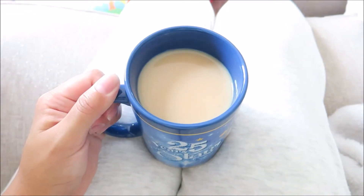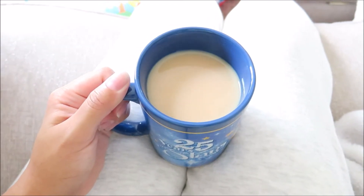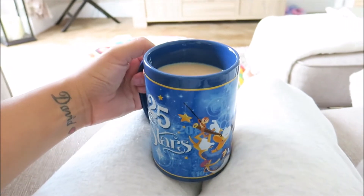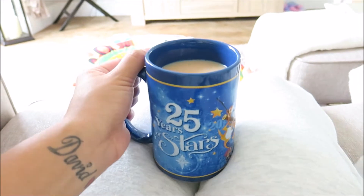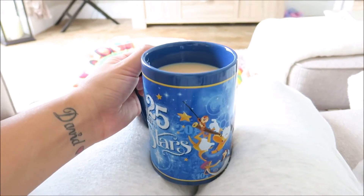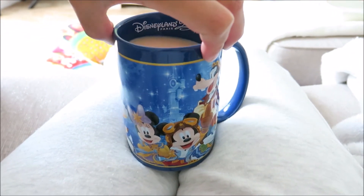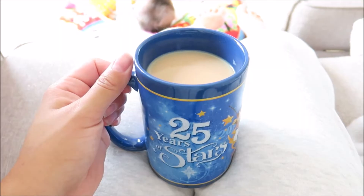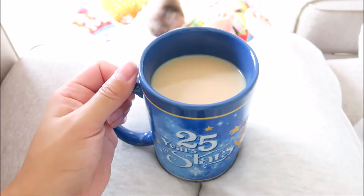Good morning everyone! This is how I start my day — I have to have a brew first thing. This mug is reminiscent of Disneyland right now; it's a fab souvenir from their 25th anniversary. So cute! But it makes me miss Disneyland so, so much. Yeah, this is how I start my day, with a lovely cup of tea.